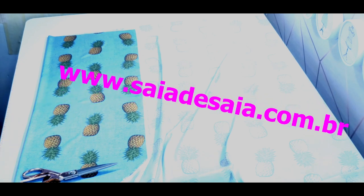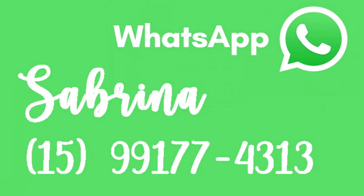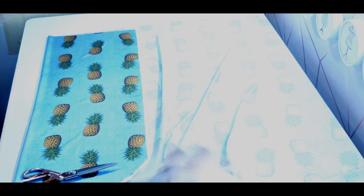Então, pra fazer essa camisa, eu vou usar esse toque de seda de estampa de abacaxi — coisa mais linda. A gente vai precisar de uma entretela. Não é necessário a entretela — eu vou usar a entretela pra colocar na gola e na pala das costas. Eu tô usando essa entretela mais molinha, não é a entretela de camisa. A entretela de camisa eu até tenho aqui, mas eu acho que ela fica muito dura. Eu uso mais pra camisa masculina. Então, eu vou colocar aqui meu molde e vou cortando.